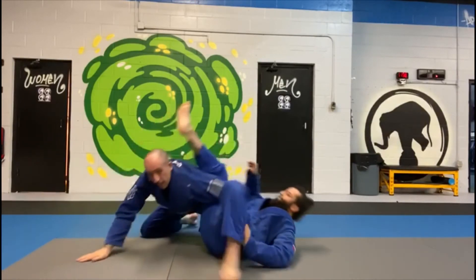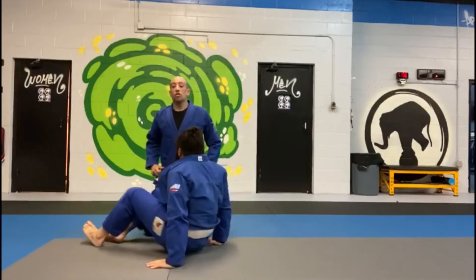And getting the tap — failed triangle to an omoplata.